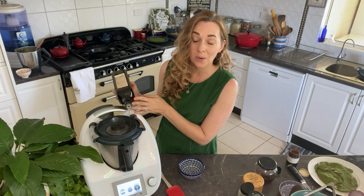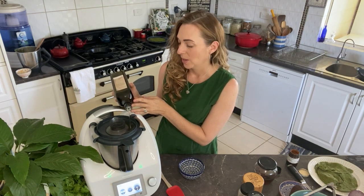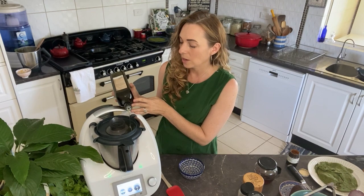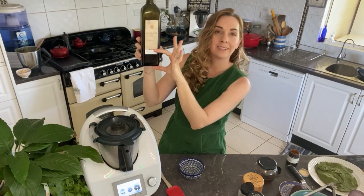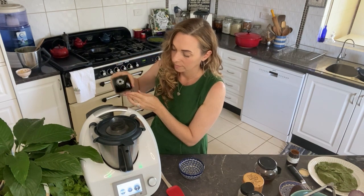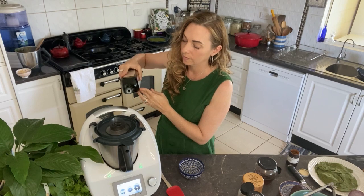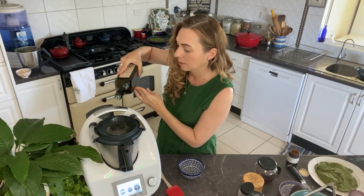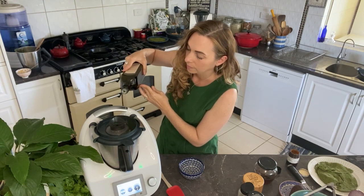I don't actually measure the oil — you can use half a cup, one cup, or two cups and it will just keep emulsifying. I usually use about a cup of oil. Speed up the drizzle a little as you go. You can hear it getting thicker as you add more oil.